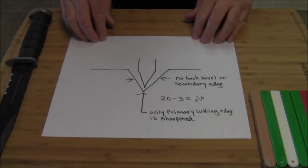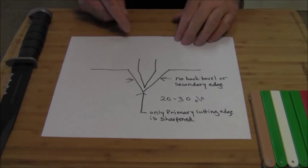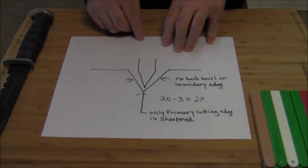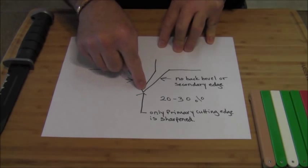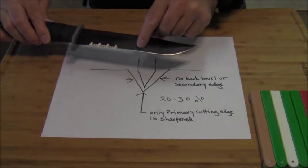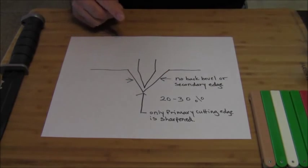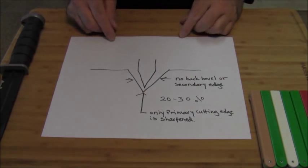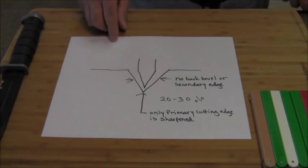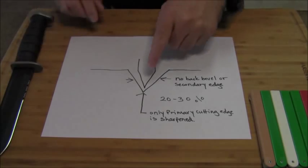Let me explain why. The carbide sharpener only treats the primary cutting edge of your knife where it meets the bottom of the carbide sharpener. Your secondary bevels, back bevels, or secondary grind are not receiving any treatment from the sides of this carbide sharpener — only the primary cutting edge. No secondary treatment, no secondary bevel, no secondary grind. This is usually set between 20 and 30 degrees depending on the manufacturer.